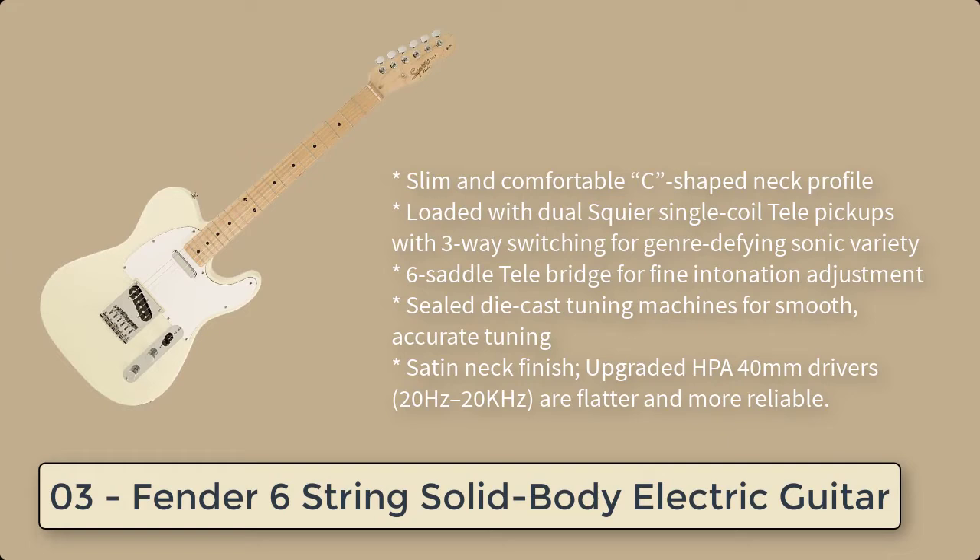Number 3: Fender 6 String Solid Body Electric Guitar. Fender Play offers new and returning guitar, bass, and ukulele players an intimate, easy-to-use online platform to learn the skills necessary to really play.